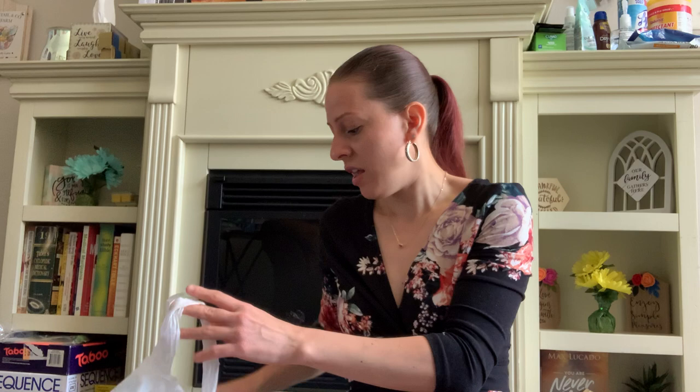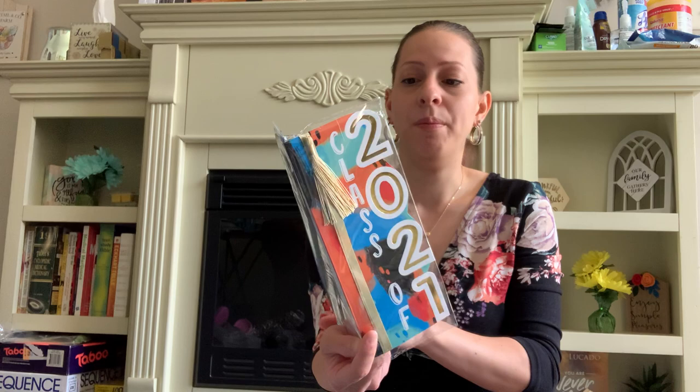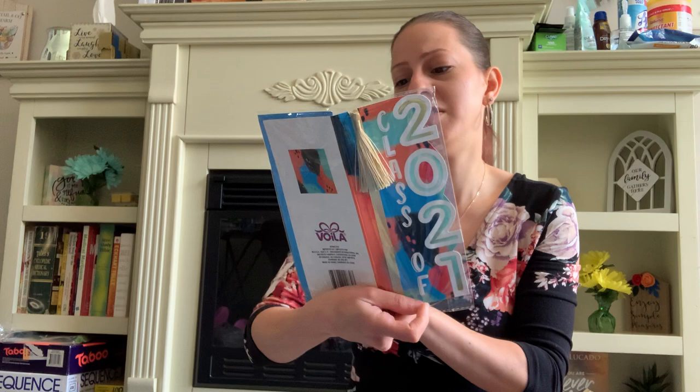My son is graduating from fifth grade this year — it's his first real graduation. We're in a pandemic but I'm so excited for him. We'll likely be having a little graduation party in Hawaii because that's where we'll be at that time. I also picked up this graduation card — it says 'Time to celebrate all your hard work this year. Congratulations.' I love the colors and the little tassel.